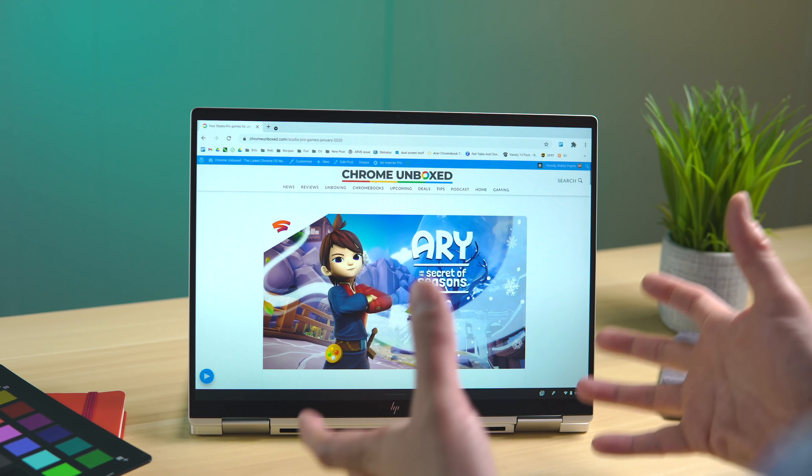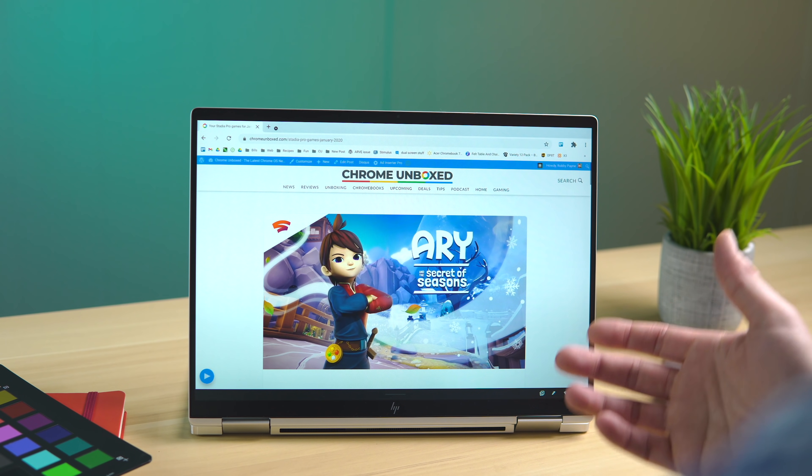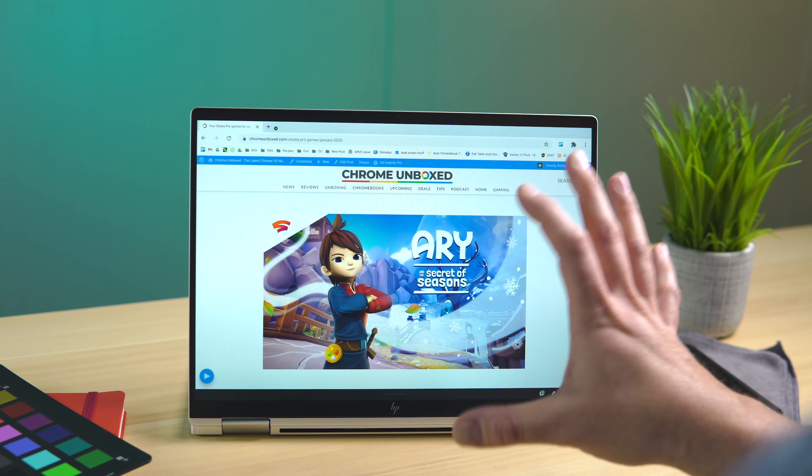We've now transitioned over to tablet mode. Whether it's a convertible device you're using or just a standalone tablet, there are some split screen tricks you can use here as well. They mimic what you had on the desktop setup, so it's not completely different — it's just the way you go about getting into them when you're only using touch.